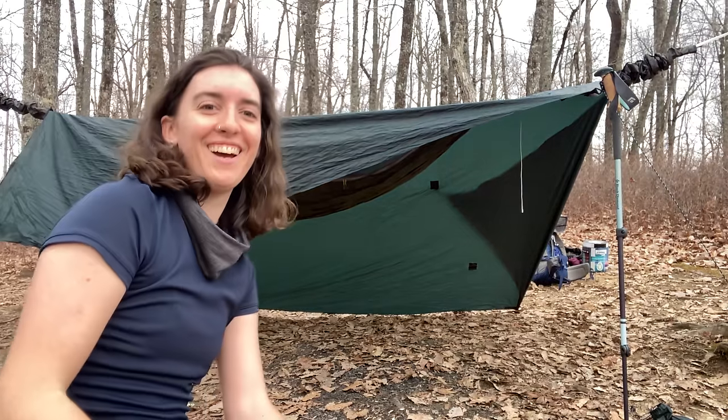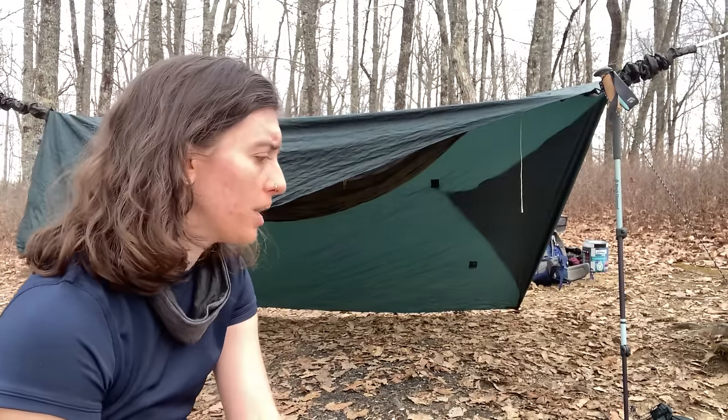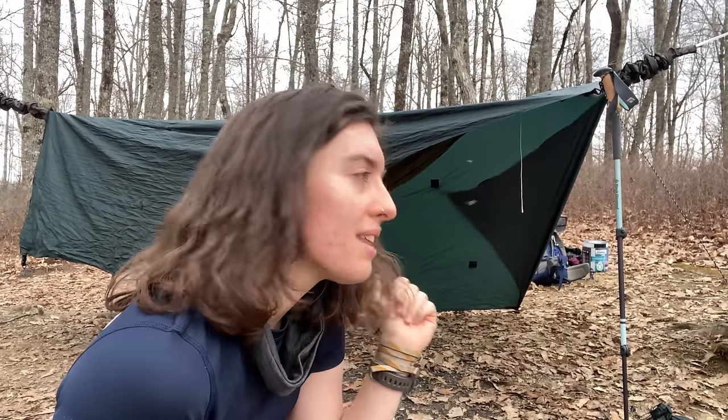I think I did it. I don't know if there's a rhyme or reason, but I found a way that worked pretty quickly and easily. So I'm gonna run with that. I'm gonna stop filming, set up the other side, and then we will come back and talk about setting up my hammock for sleeping itself.